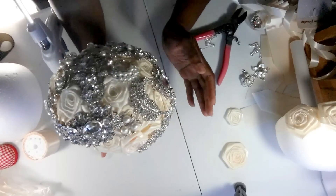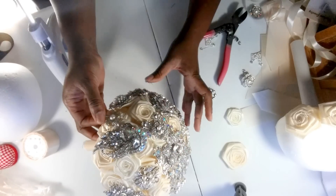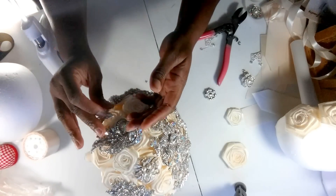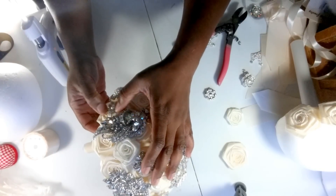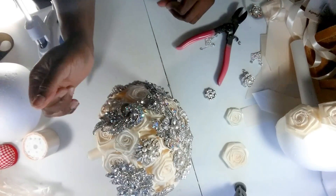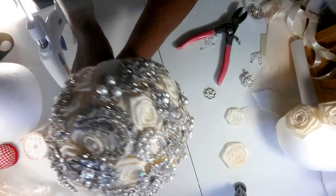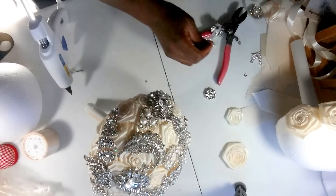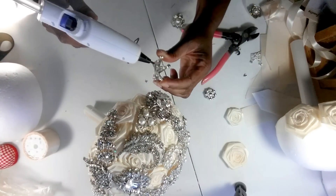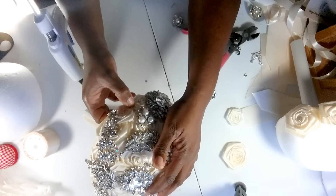I'm just going to fill in a few more of the gaps - like right here, I'll probably put a brooch here. This is just about done. Now this bouquet, the 10-inch half-covered bouquet, is on sale for $229. It's a nice weight. Maybe the crown can go here - yeah, we'll put the crown there, because the bride is the queen of the day.